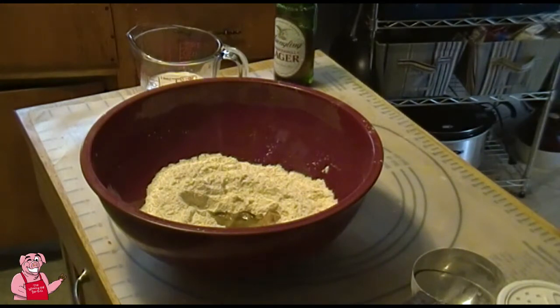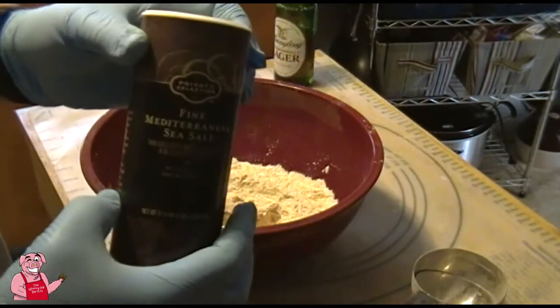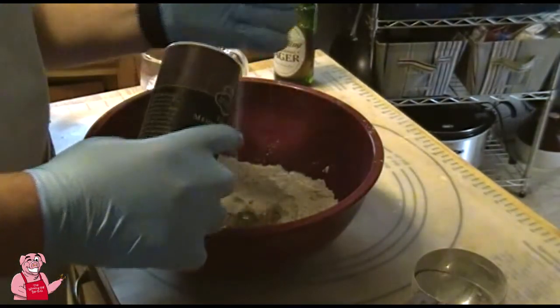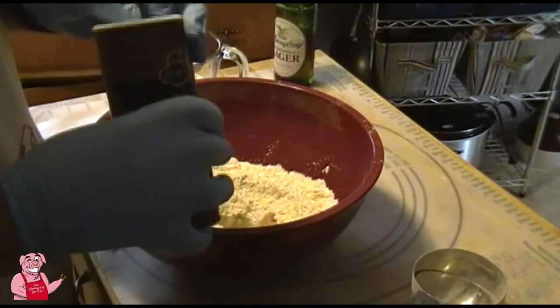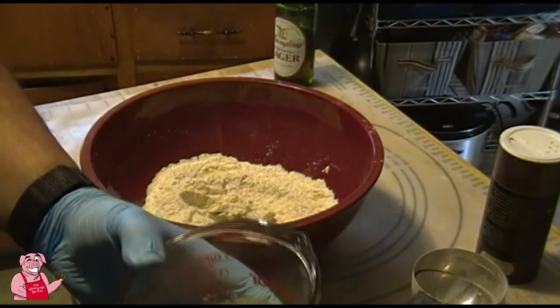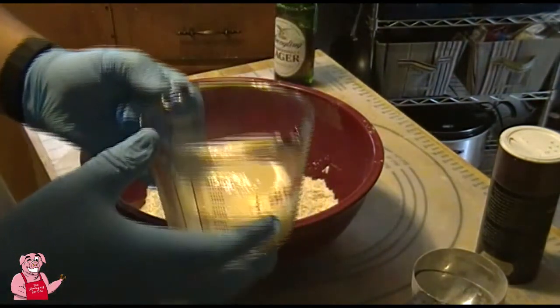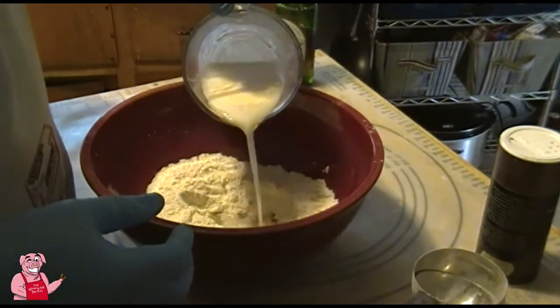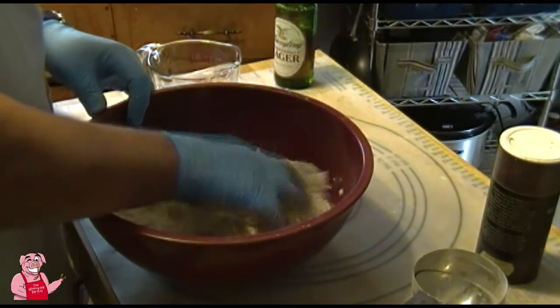One thing I forgot from the recipe — one teaspoon of salt. I'm using fine granulated sea salt. Now let's check on our yeast: you can see it's foaming on top because the yeast is working in there. We're going to pour about half of that yeast water into the flour to start mixing. That was two-thirds of a cup of lukewarm water.